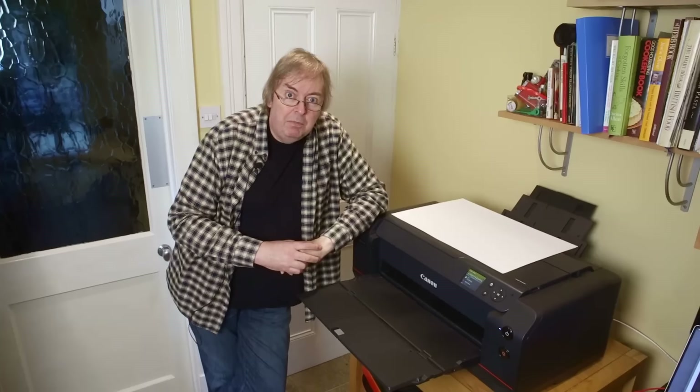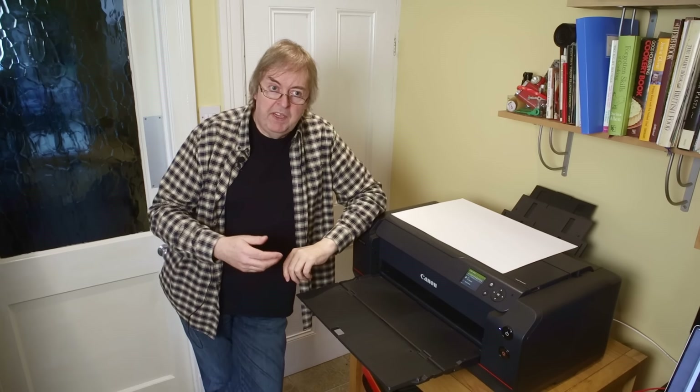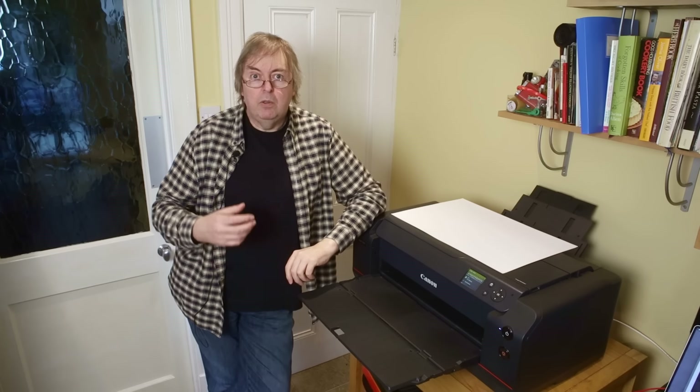Hi, my name is Keith Cooper from Northlight Images. This is one of a series of videos I'm doing about basic aspects of printing with the Canon Pro 1100.